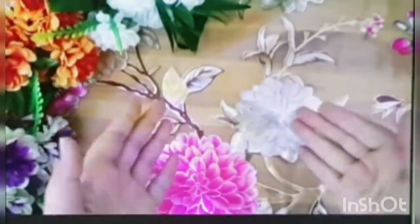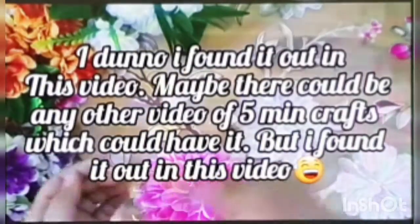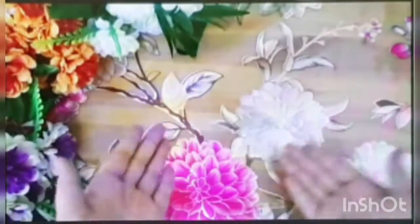Hey guys, welcome back to my channel! Today we'll be doing an amazing thing — we will be finding out whether the 5-Minute Crafts experiment is real. They take two types of ice: normal ice and ice with cotton. They try to break both, and when they break the normal ice it shatters into pieces, but when they break the ice with cotton it doesn't break at all. So we'll find out whether this is true or not, but before that let's go and watch the video.